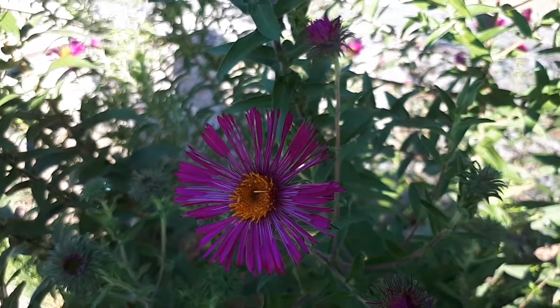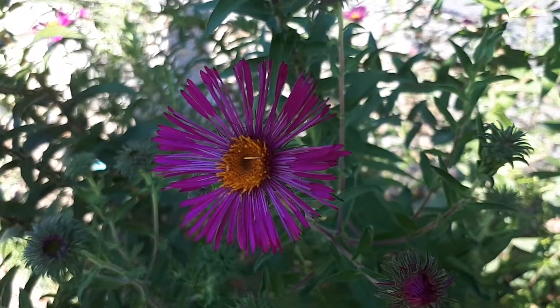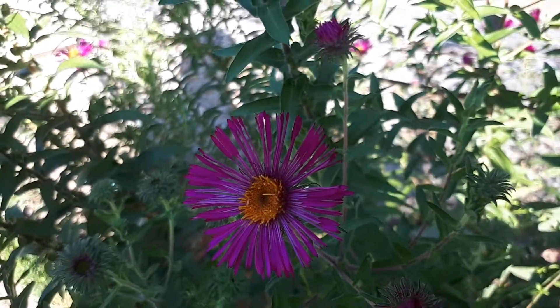So how to grow it: hardiness zone from three to ten. This is really important — the soil needs to be moist, especially in the beginning. Put mulch; after that it's less critical. Well-drained soil is required.